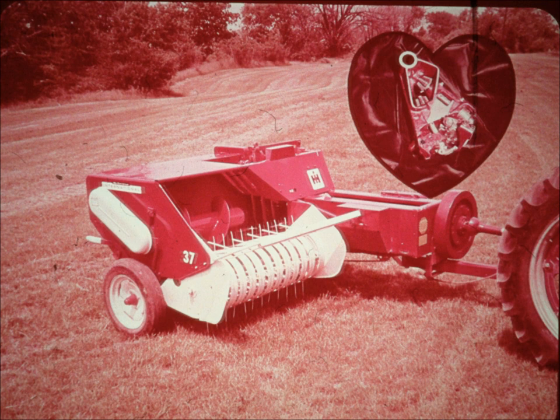Let's arrange for a demonstration of a new McCormick International twine tie baler in your field right now. Simplicity and dependability — two more reasons why International Harvester is maintaining its reputation for leadership.